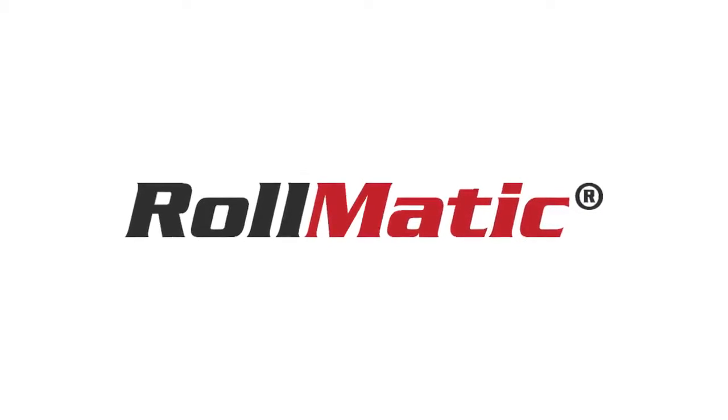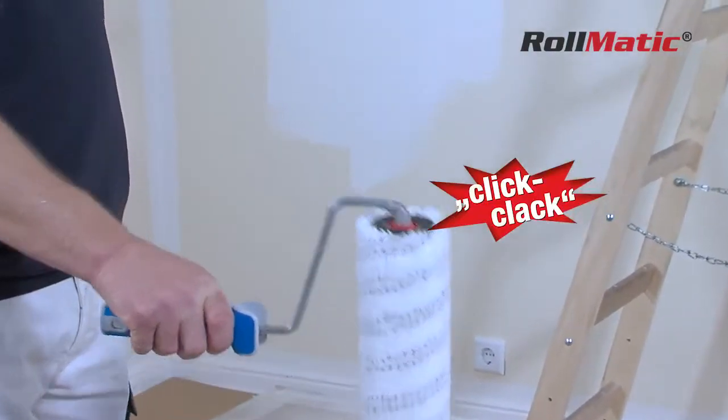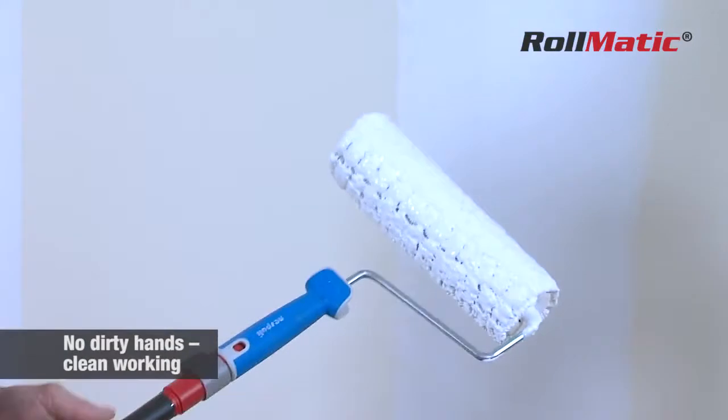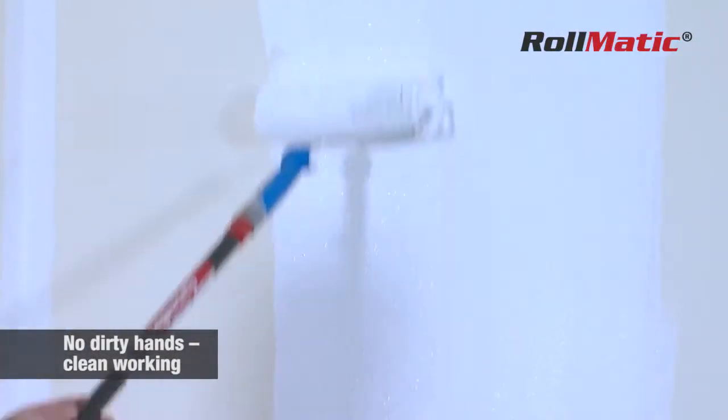Thanks to the Rollmatic Paint Roller, this problem is now history. The roller simply clicks onto the frame and it's just as easy to remove. It's extremely simple and your hands remain free of paint. Decorating has never been so easy and clean.